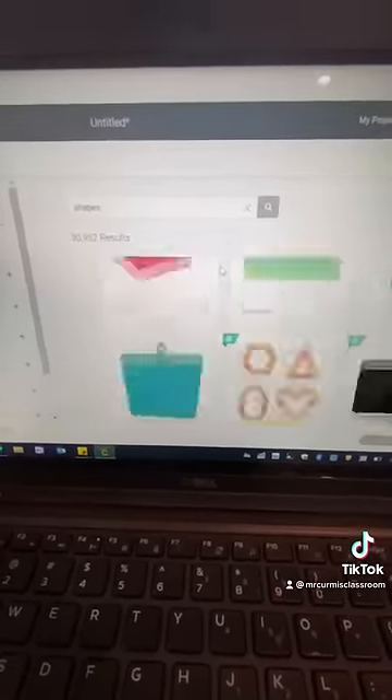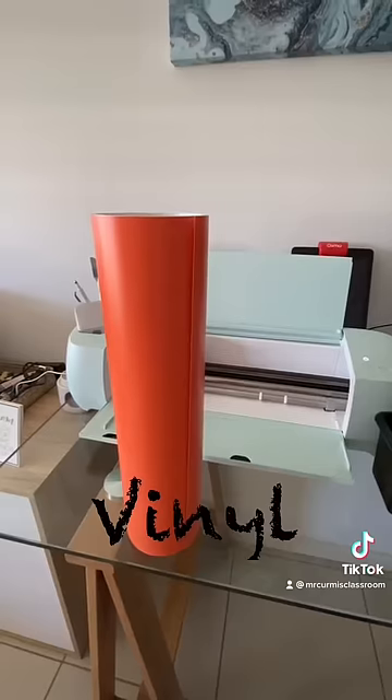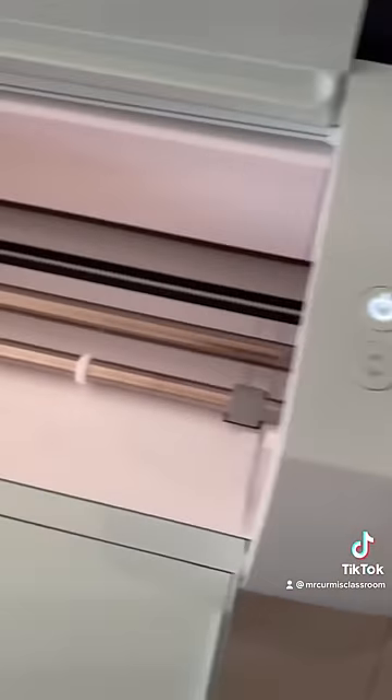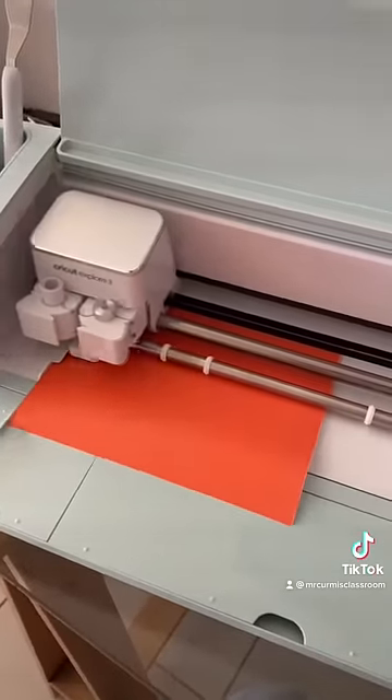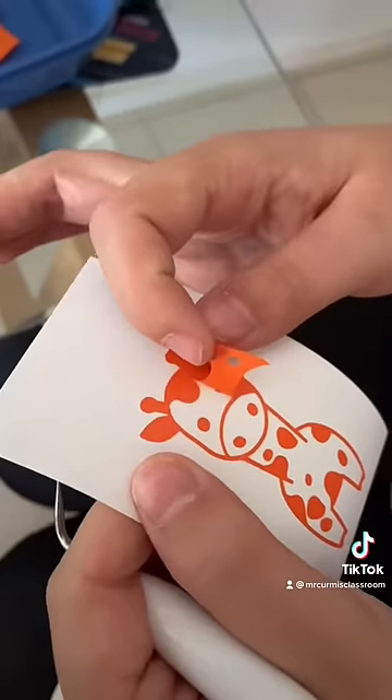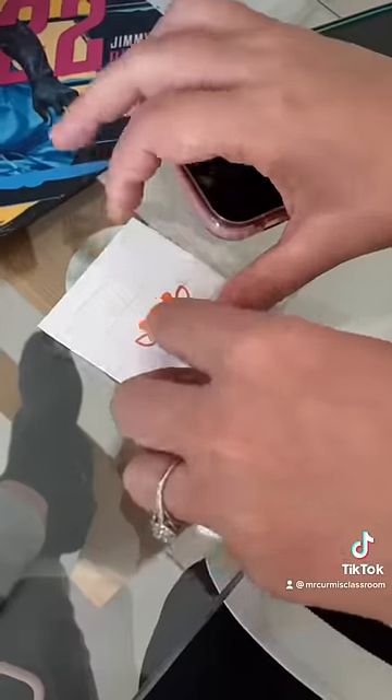My class is basketball themed, so you get some colored vinyl. The Cricut will flash and tell you what to do, then just let it do its thing. Honestly it takes like 60 seconds to print the whole thing. Then you get some transfer tape.